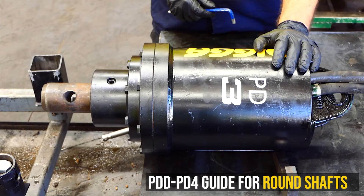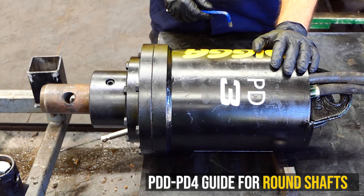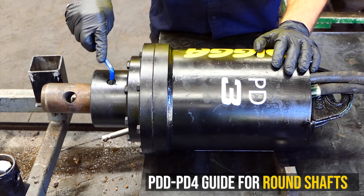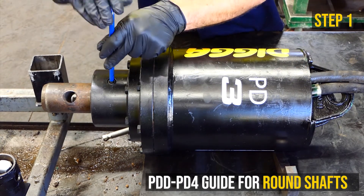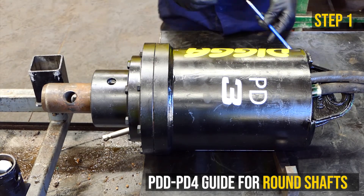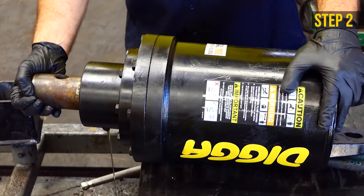Minor service for PD2 to PD4 auger drives. Use this method for the first and minor service of all round shaft drives. Lay the drive unit flat on the ground with the oil bung fill facing up. Using an 8mm Allen key, remove the bung. Rotate the unit until the oil fill hole is facing the ground and drain the oil.